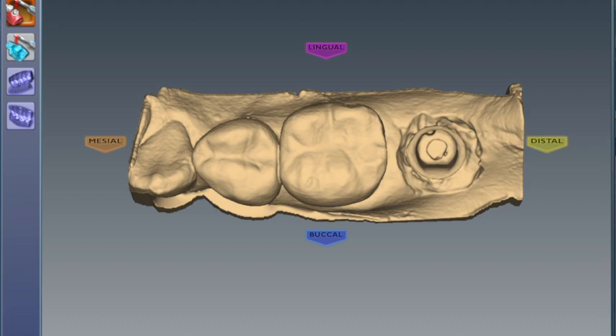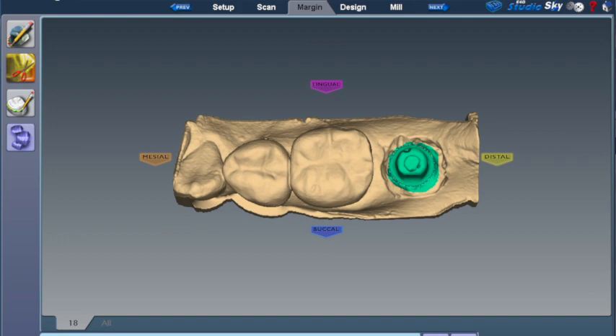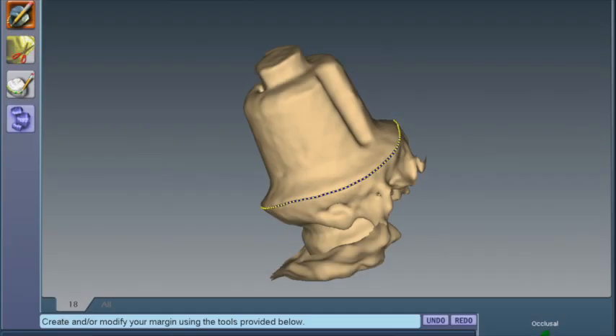After you've scanned your abutment, gone to the margin tab, and oriented your model, it's nice to use selection area to isolate your abutment and then mark your margins. At this point, we're ready to go on to design.